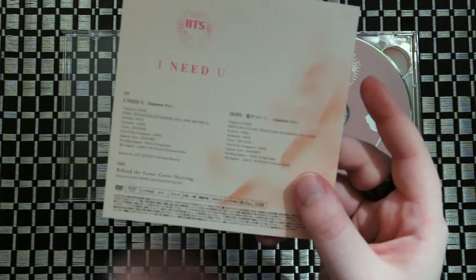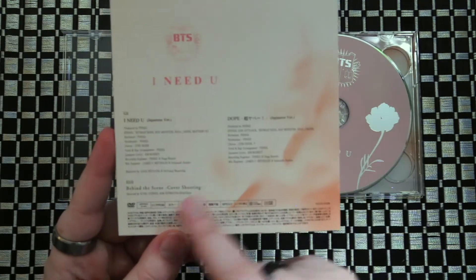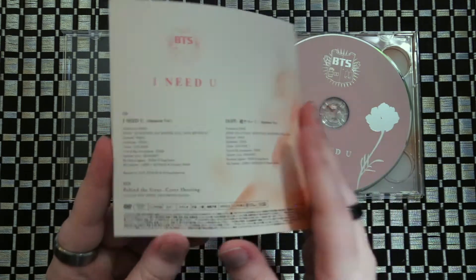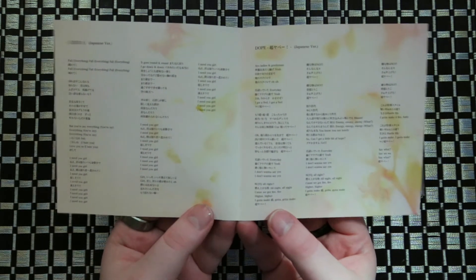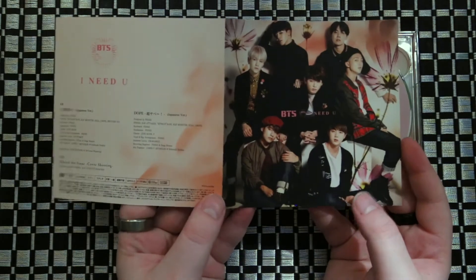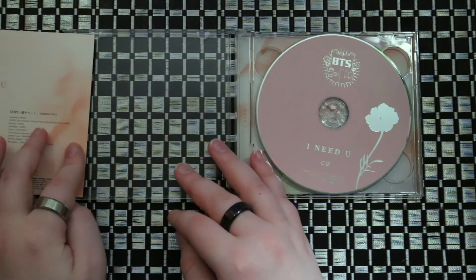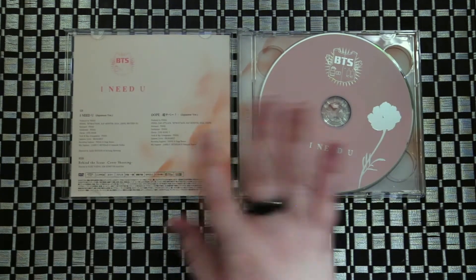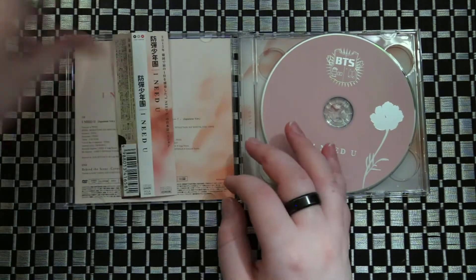It's gonna be the same thing kind of, except the back of this one will tell you what's on the DVD. Then it's just a single fold out with your lyrics. You only get the two tracks. No photo card or anything like that will come with this set, so if you really want it I recommend just find it used.